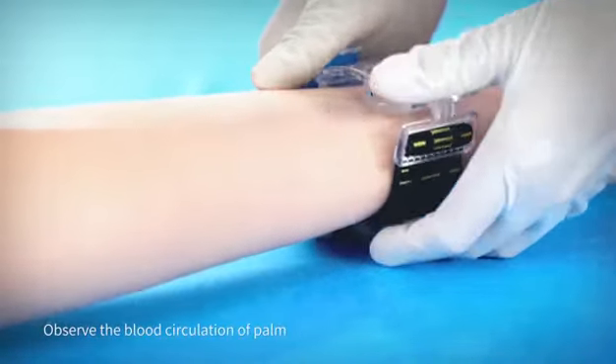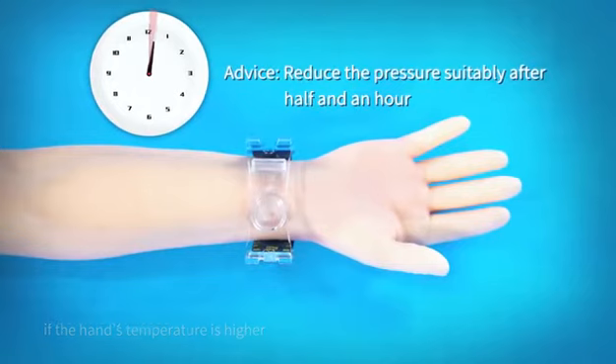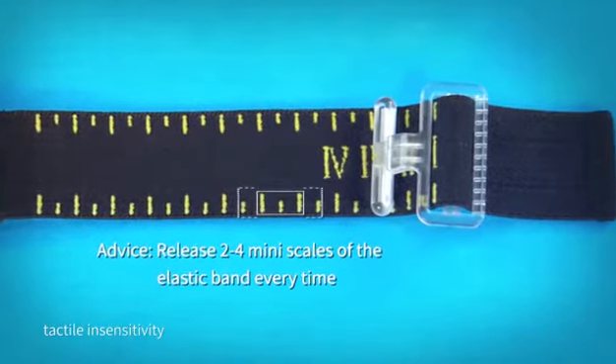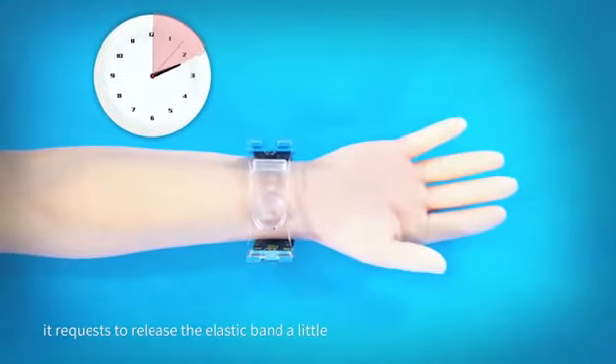Observe the blood circulation of the palm. If the hand temperature is higher, the skin is cyanosed, the patient feels pain or numbness, or there is tactile insensitivity, release the elastic band a little.